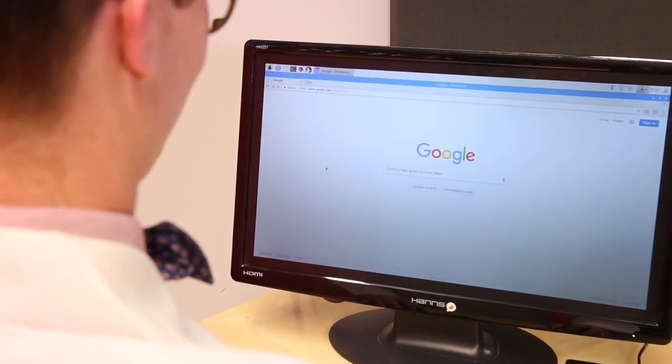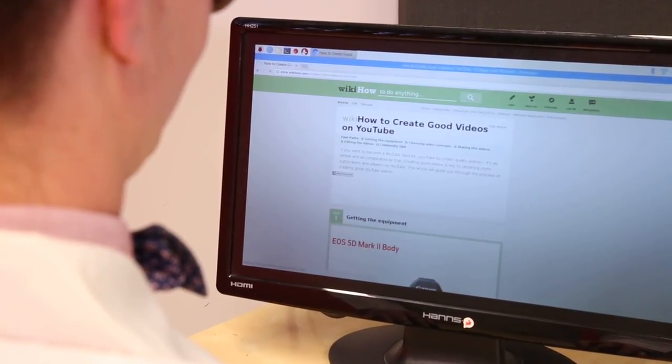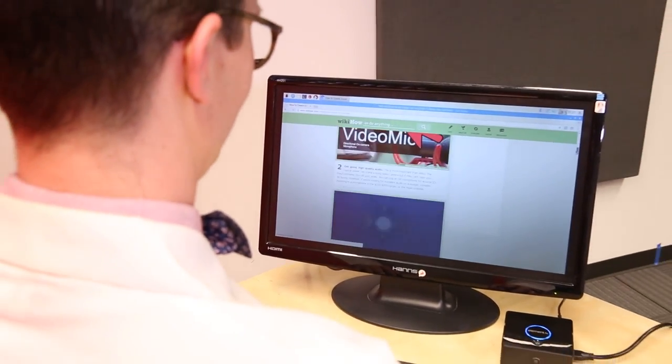Attach a power cable, HDMI, keyboard and mouse, and you'll be using the Pi Desktop in no time. Note that you'll need to provide your own SD card loaded with an operating system.